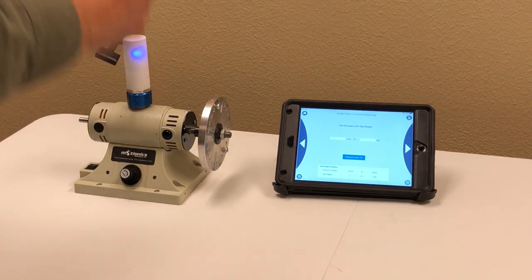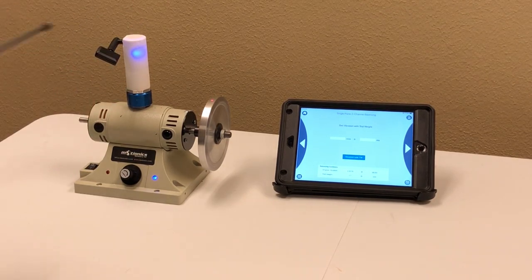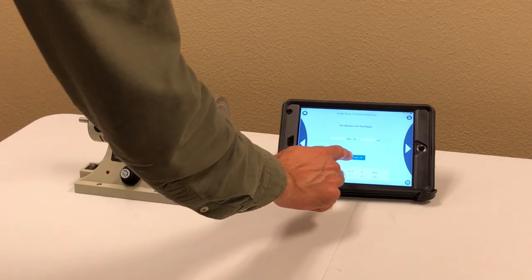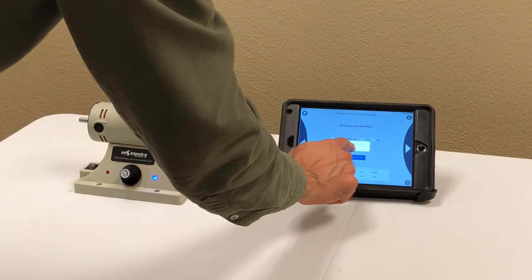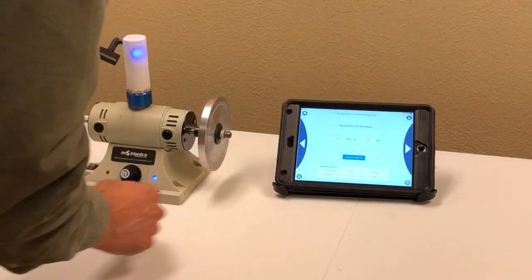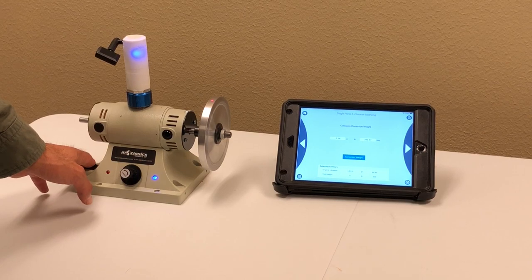The software asks you to do the vibration test with the trial weight. Turn on the machine. I can already feel the sound is a little different — either more or less imbalance. I don't need to worry about that; the software will do the math for me. I'll read the vibration with trial weight. The vibration is captured at 2.9 millimeters per second, which is less than the original. Go to the next step and the software calculates the correction weight.